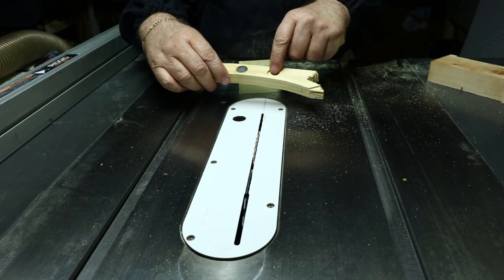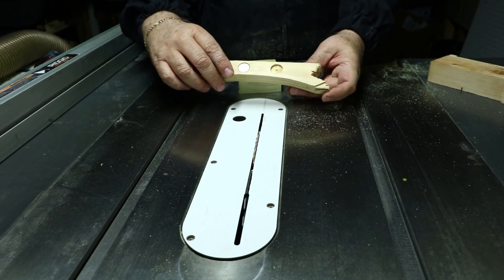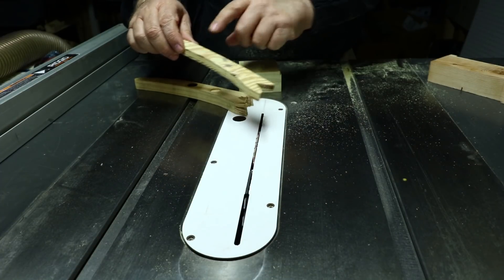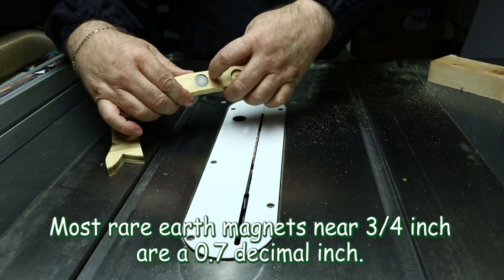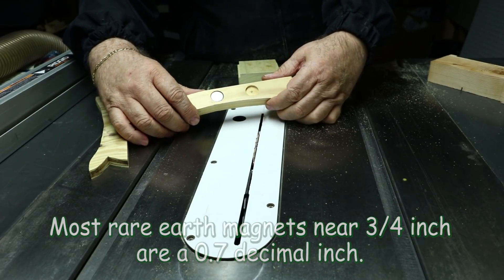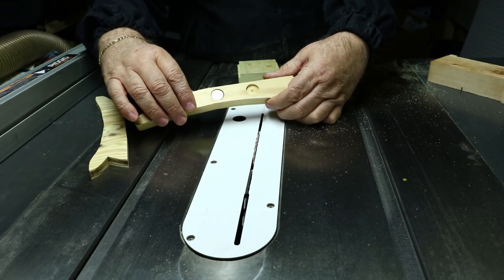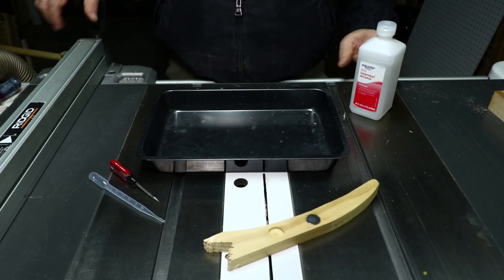As you can see I've done this a few times with this jig — there's a rare earth magnet in there. I'm going to show you how to get that magnet out and release the glue, then make a new handle and install the magnet in it. I have a special 18 millimeter Forstner bit I got online — it makes a much more precise fit than a standard three-quarter inch Forstner bit, which is a little oversized and lets the magnet move around and come loose.